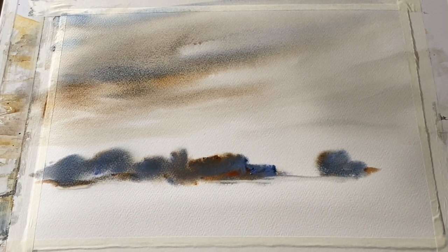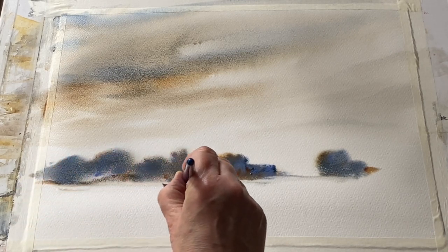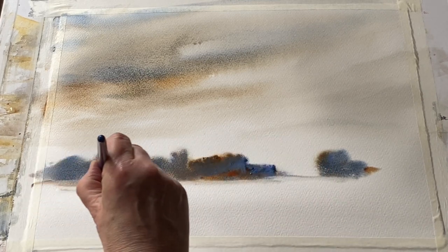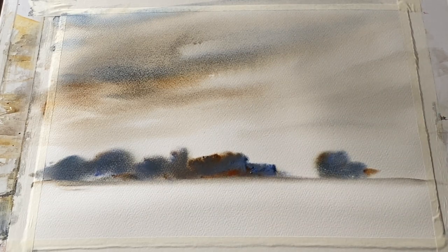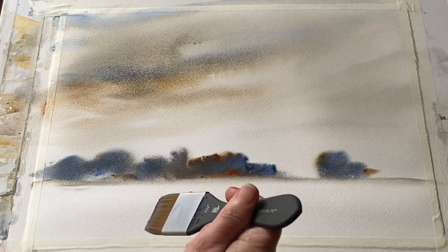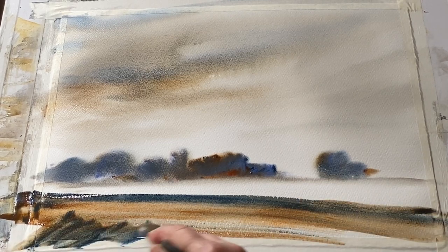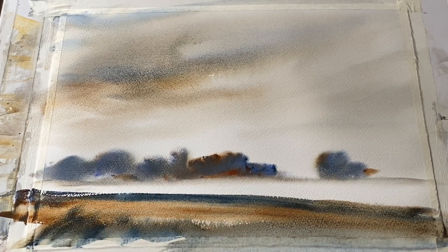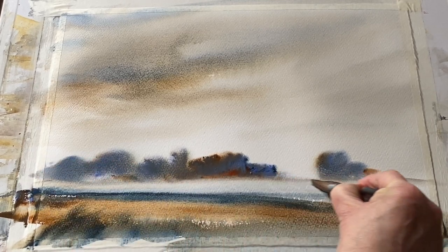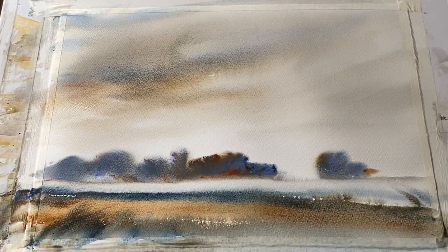Now I've washed off my brush and I'm creating my wet in wet sky, being careful not to bring it down to contact the tree line — keeping it away but bringing it close so the paint loses strength and lightens up, making the trees stand out. This moody cloudy sky above should soften and diffuse as it dries. Taking my three-quarter inch flat brush, clean and damp, I'm straightening up the base of my tree line, then dipping my wash brush again into all the colours and sweeping them across the page at a shallow diagonal.